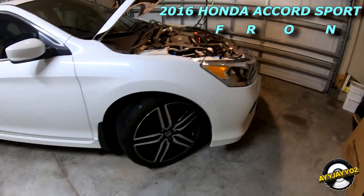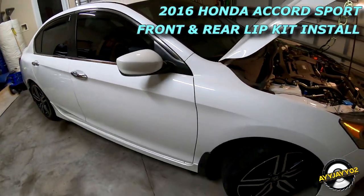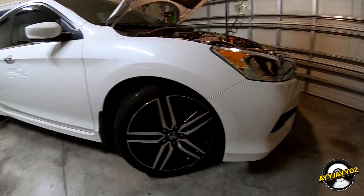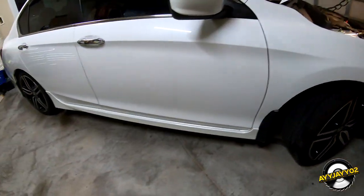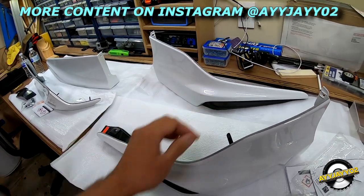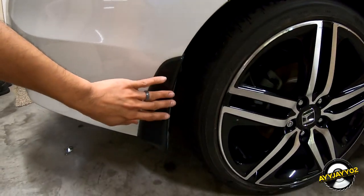I'm doing something a little bit different today. I'll be working on a 2016 Accord Sport and I'll be putting the front under spoiler and the rear under spoiler on this. So this one's for the rear, and these two are for the front. That rear lip is not going to fit on with this mud flap.